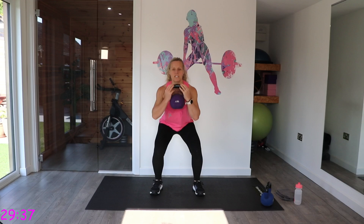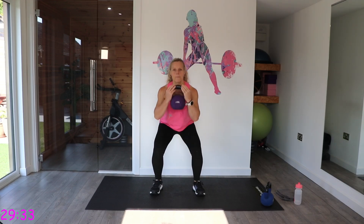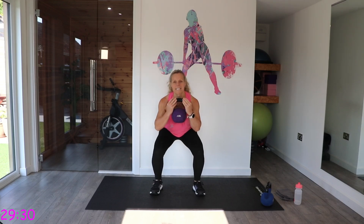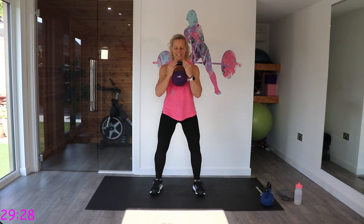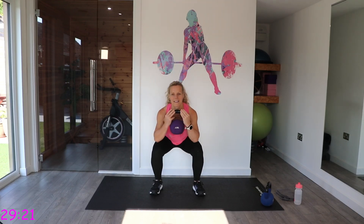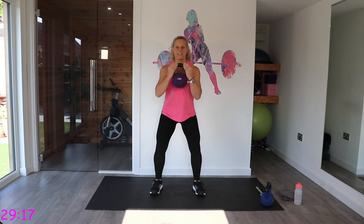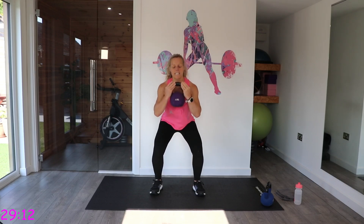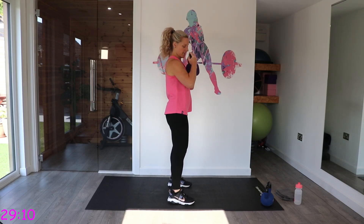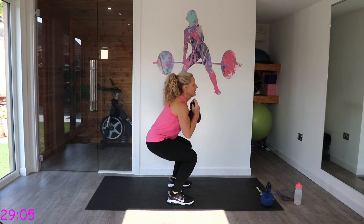As you come down, keep that chest up and that back is straight. Push into the floor with those heels as you come up to standing. Nice and controlled — I'm going to keep that back nice and straight.